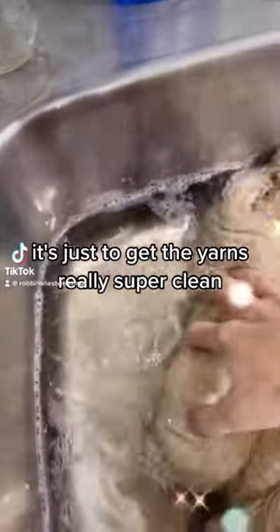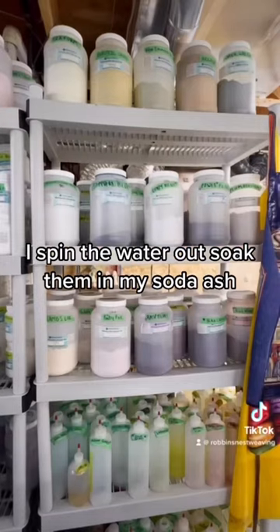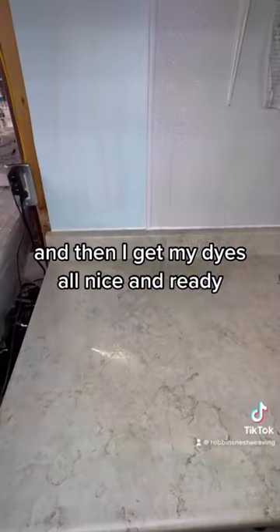This is known as scouring — it's just to get the yarns really super clean. I spin the water out, soak them in my soda ash, and then I get my dyes all nice and ready.